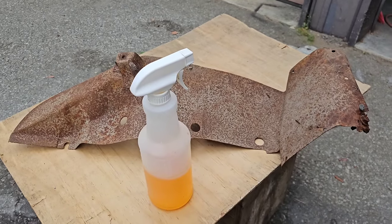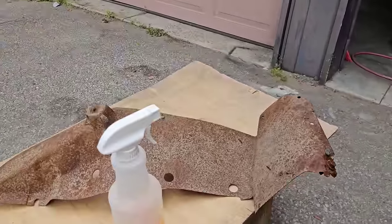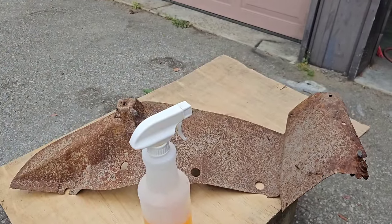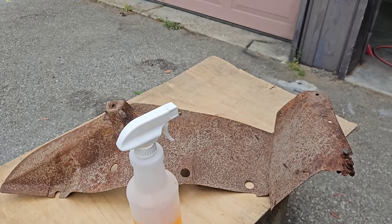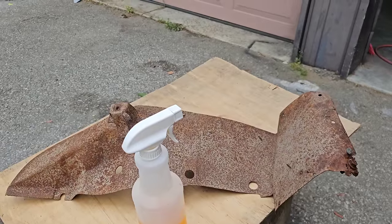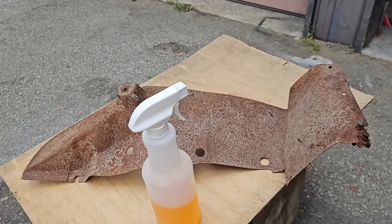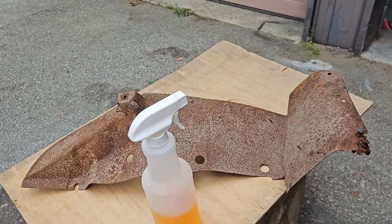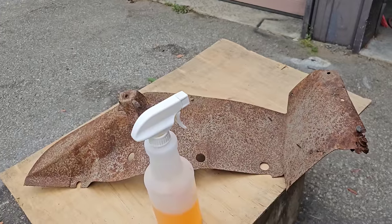We're going to work on an inner fender for one of these cars. This piece has been sandblasted previously and then left out in the weather — in the snow and the rain — for a couple of years, mistakenly. I'm going to show you how to clean it up and make it usable without having to do a whole lot of sanding and grinding — a simple, easy way to clean the rust on this piece.